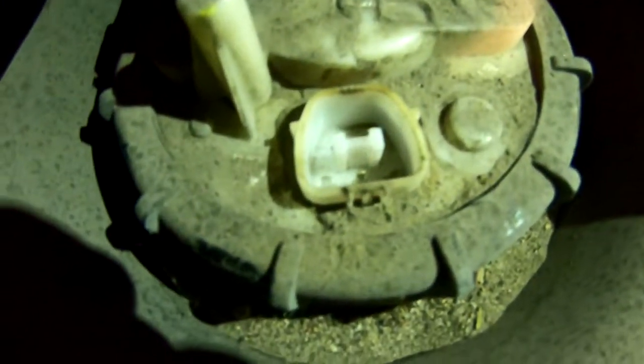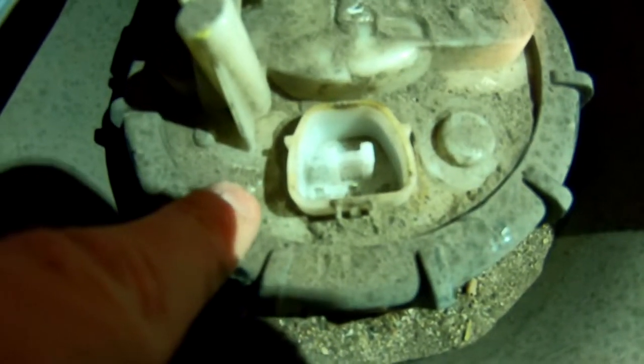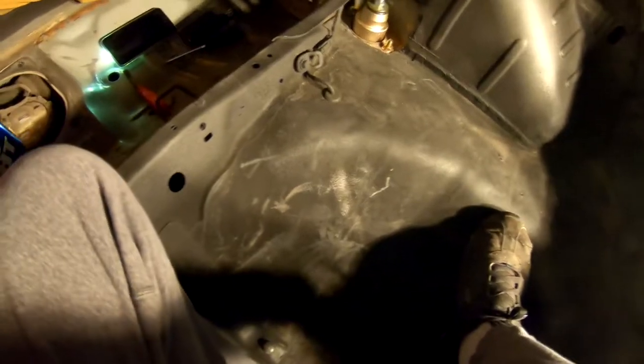Obviously if it hasn't been changed in a while — obviously this is clean, but this is very dirty. We'll shine some light down there a little bit. So we got it cleaned up.